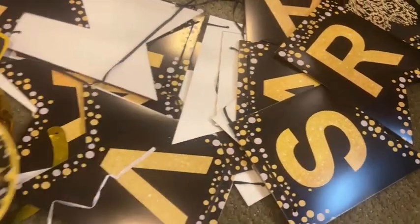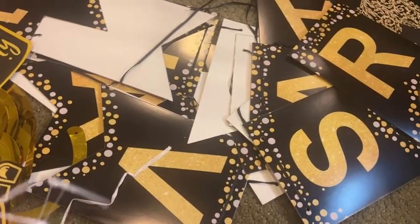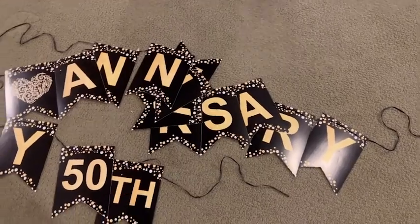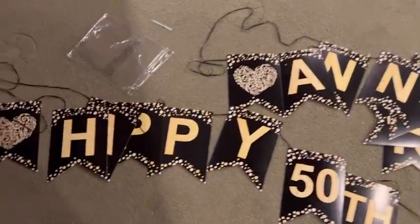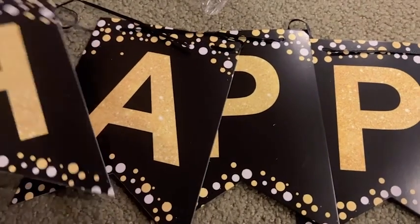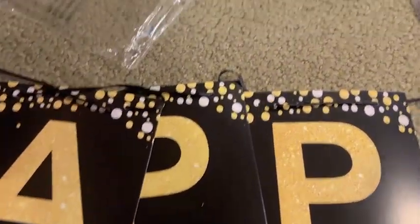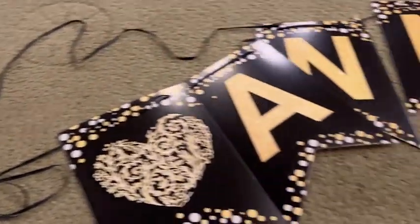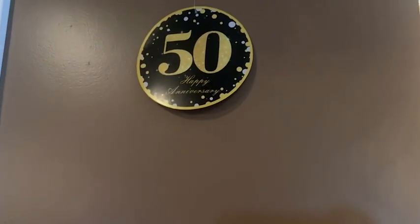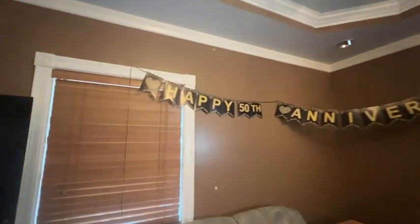The kit comes with lots of fun decor that you can put all around your party space. You have the gold rings that hang down and create a nice bright atmosphere. It also comes with a super nice happy anniversary banner which was threaded together with ribbon and not just string.